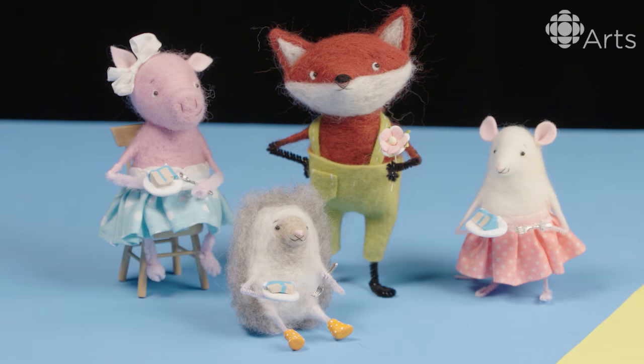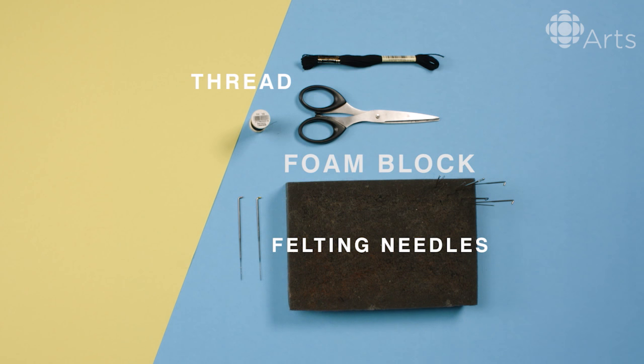My name is Lesleyan Green and I'm a needle felting artist, and today I'm going to show you how I make a fox.